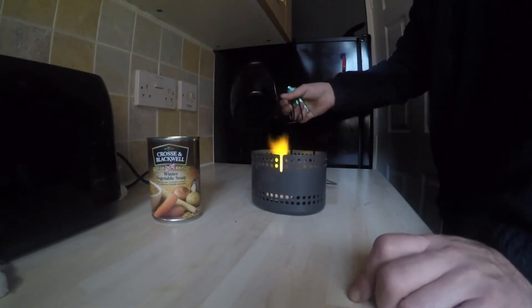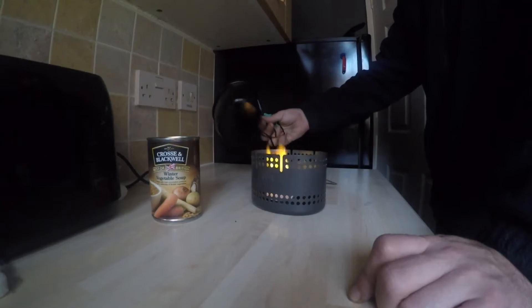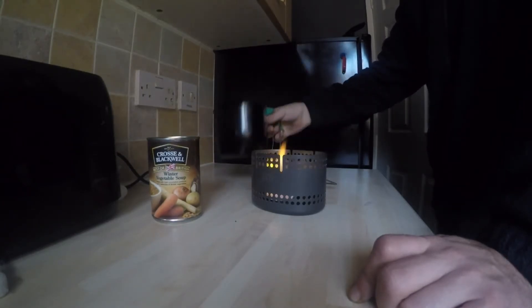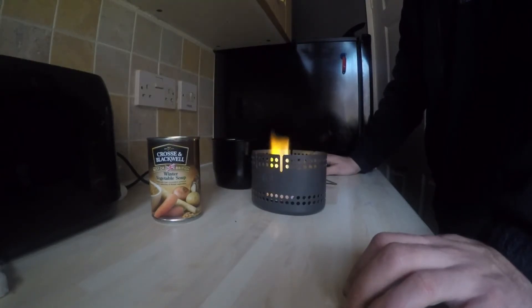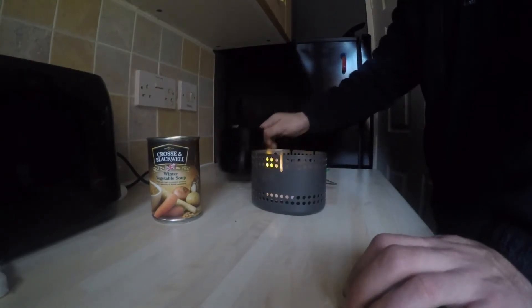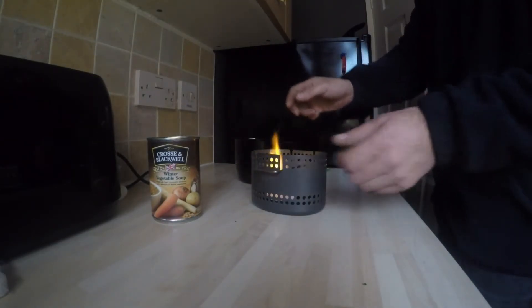That's a Mark II Crusader BCB solid fuel stove and this is a Mark I mug. The difference between the Mark I and Mark II is I think this is steel and the Crusader II cup is higher grade aluminium — just a little bit lighter. I've got no problems with this; it's a good solid cup and I highly recommend them.